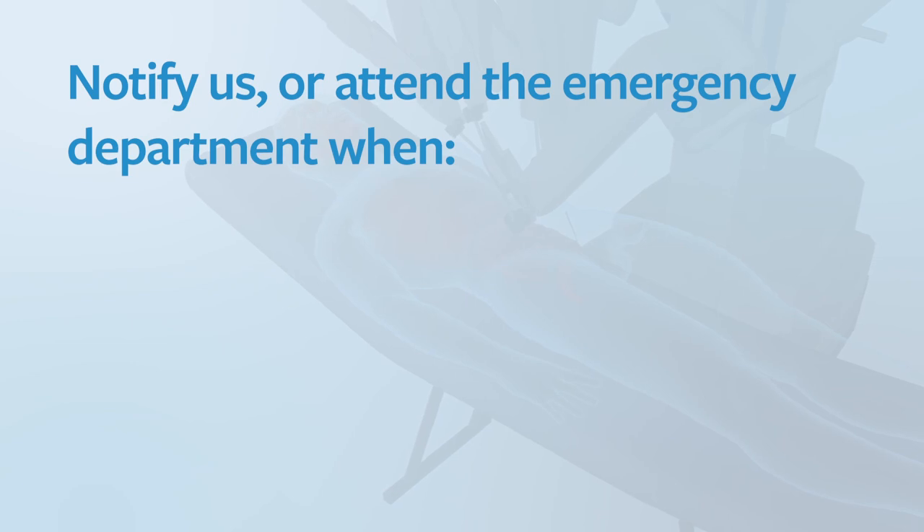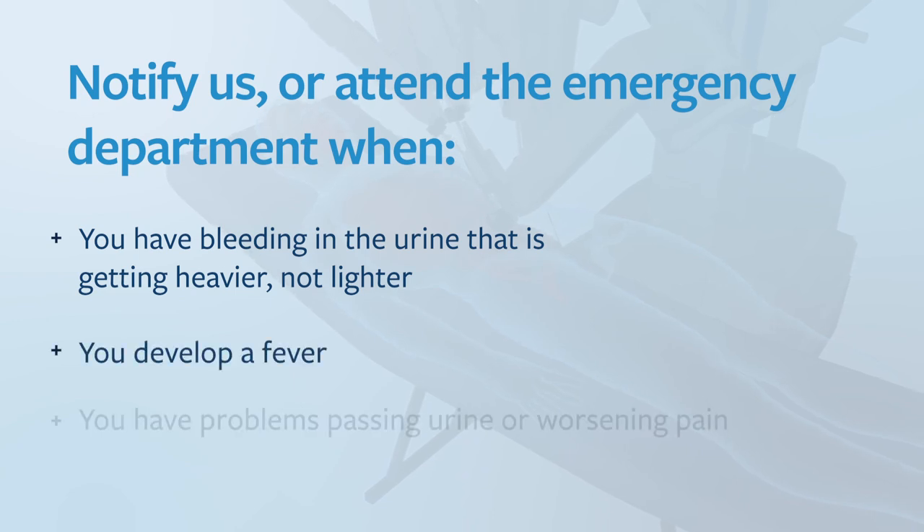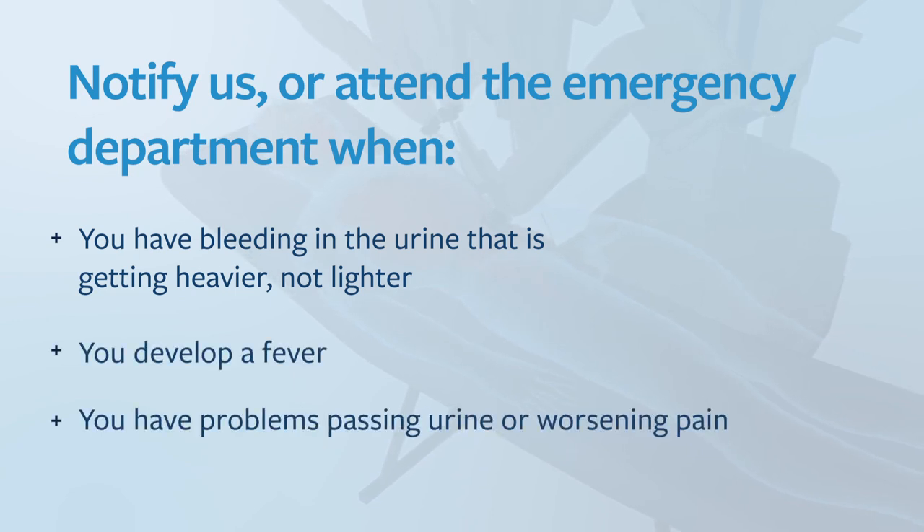What follow-up can I expect? You'll need to make an appointment with me roughly ten days after the procedure. At that time I'll perform a cystogram, which is a test to make sure the bladder has completely healed. If the cystogram shows no leak of contrast the catheter will then be removed; if there is a small leak we'll need to keep the catheter in for another week. You must notify my office or attend the nearest emergency department if you have bleeding in the urine that is getting heavier rather than lighter, if you develop a fever, or if you have problems passing urine or worsening pain.